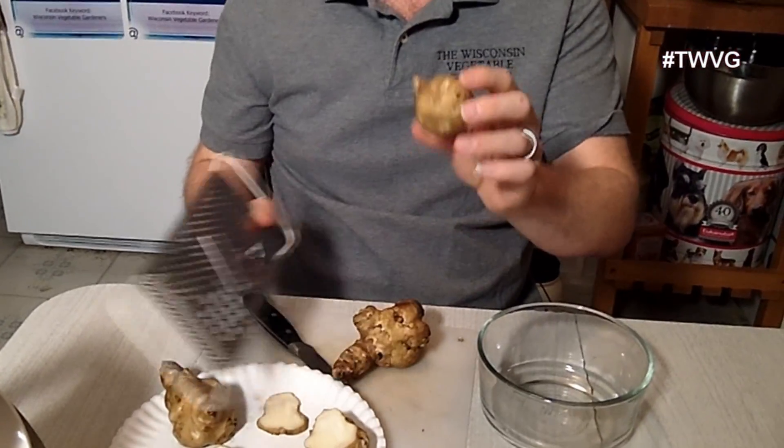We're also going to make Jerusalem artichoke hash browns. It's the same procedure as with a regular potato — grinding them up. You can also make mashed Jerusalem artichokes, or do a 50-50 ratio with harvested potatoes.